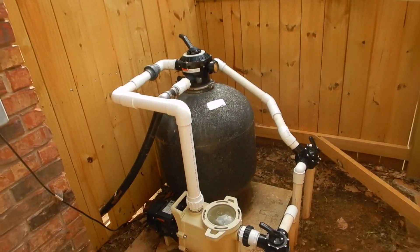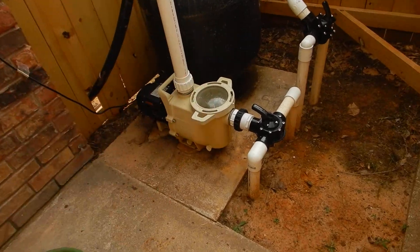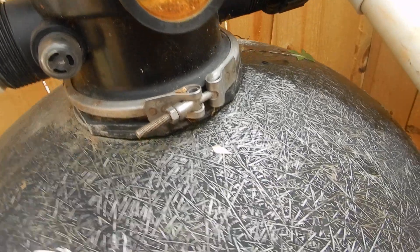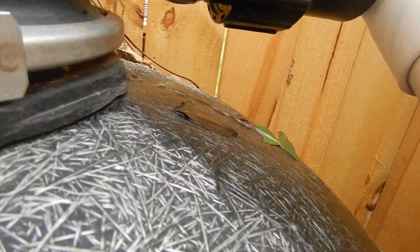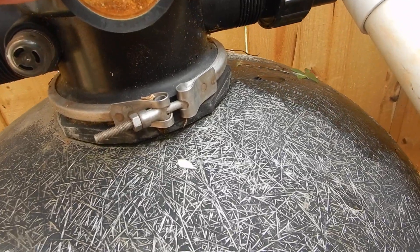This is the swimming pool equipment. This is the sand filter — it's an older filter. The water pressure gauge is older too. We've got some leaks at the filter connection. This looks like it might be newer, but the gauge wasn't. And we're leaking — see it leaking all down here, all around there.